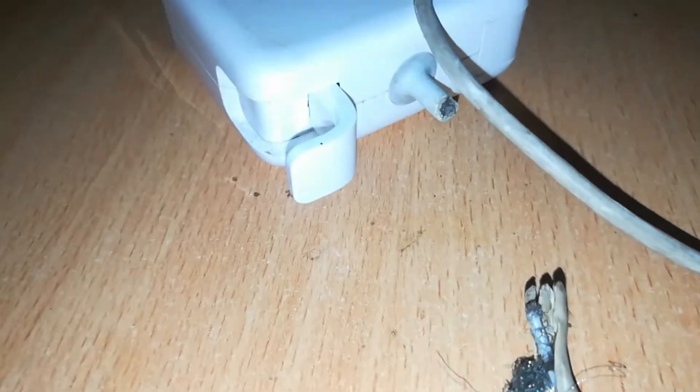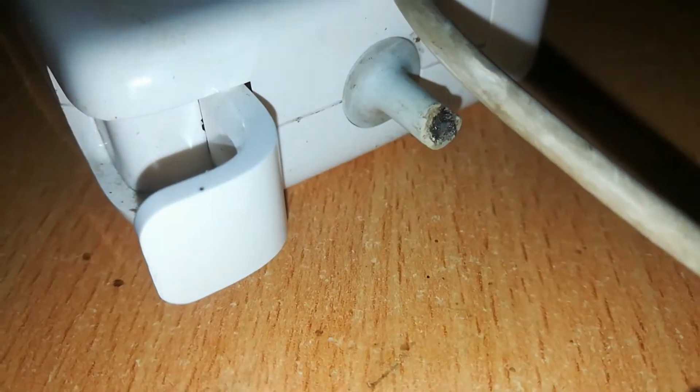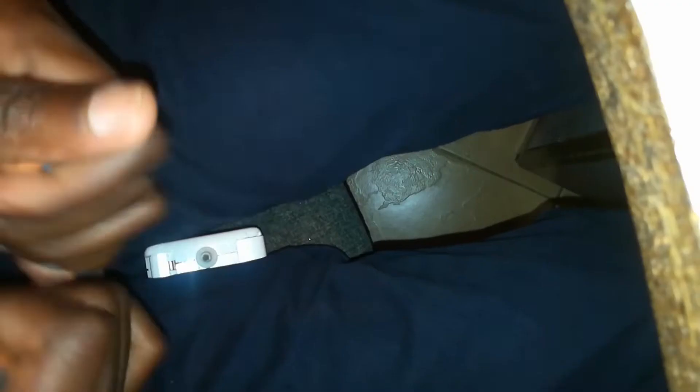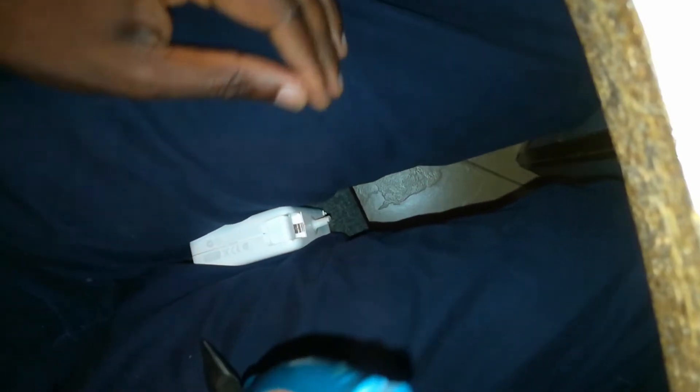The first thing we'll do is open up this charger. It's fairly easy — place it like that, then with your pair of pliers open it up this way. Having struggled for some time, I've managed to open this charger.